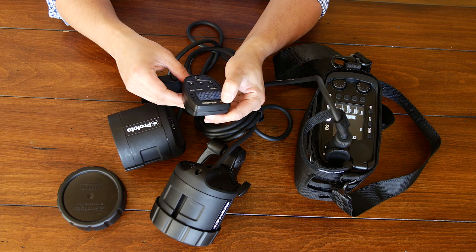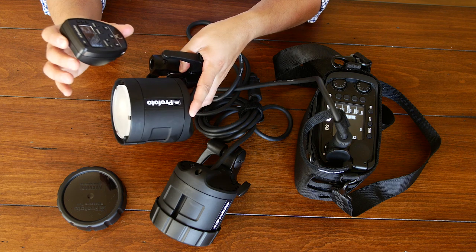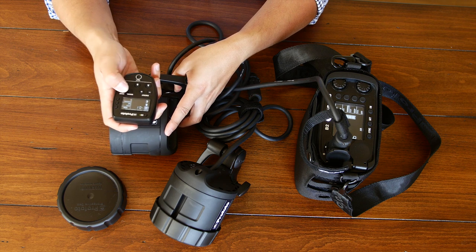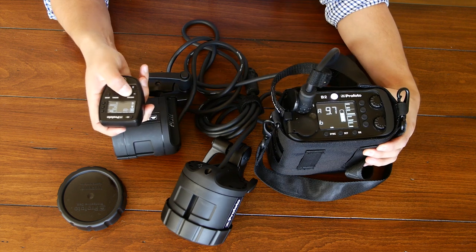The Profoto B2 is controlled by the same TTL remote or non-TTL remote that works with the B1 system. Turn it on and you have immediate access to the light. It has the same number of groups and options. Unfortunately, it also doesn't tell you what the battery power actually is — when you choose to change the power level, you have to remember what you originally set on the pack for that to work.